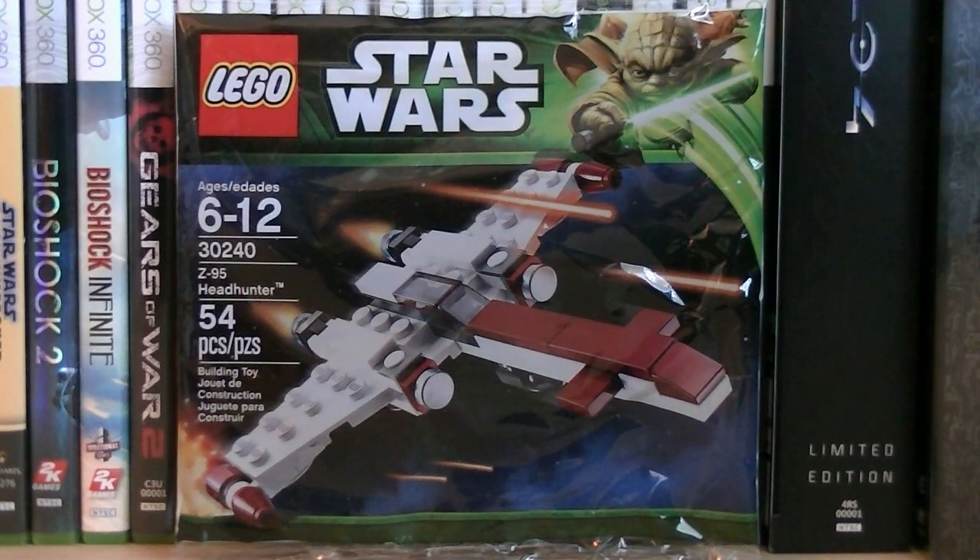Hey guys, it's Ryan back here again and today I'm reviewing Lego Star Wars set number 30240 Z95 Headhunter. The set includes 54 pieces and the retail price is $3.99.